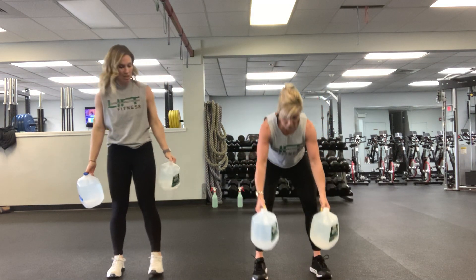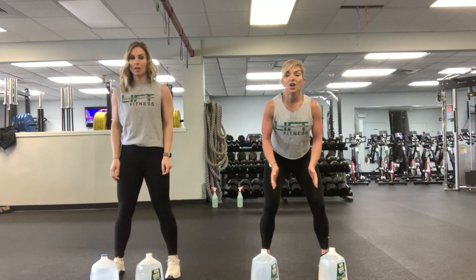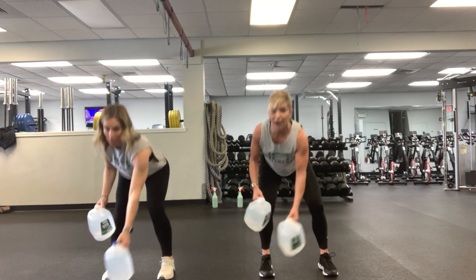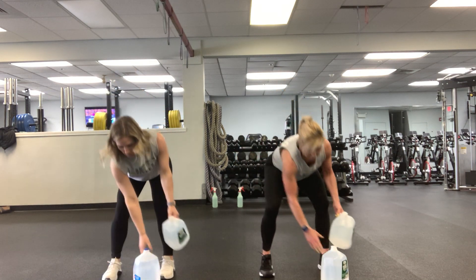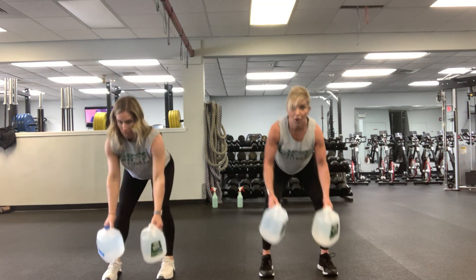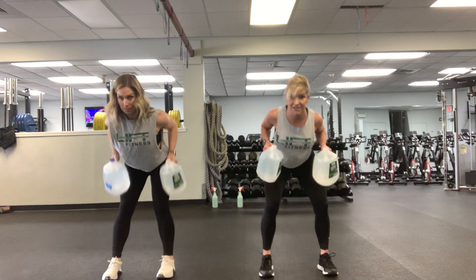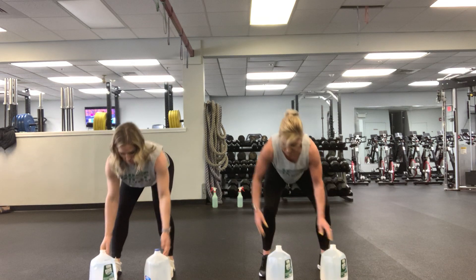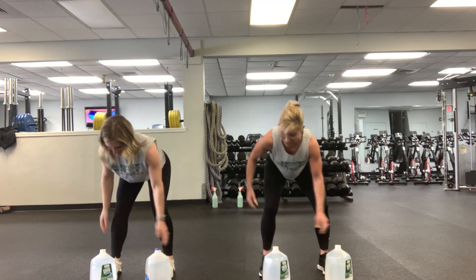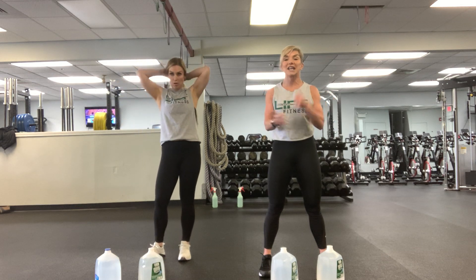Alright, now grab both gallons. We did chest, shoulders, and core. Now we're going to plant these — stay bent over so your butt is out, your back is flat. That's your position. Alternate: right arm, left arm — grab and row. Use your right hand grab, left hand grab, row one and plant. Left, right, row two. Right, left, three. Left, right, four. Right, left, five. Left, right, six. Right, left, seven. Left, right, eight. Right, nine, ten. Nice!